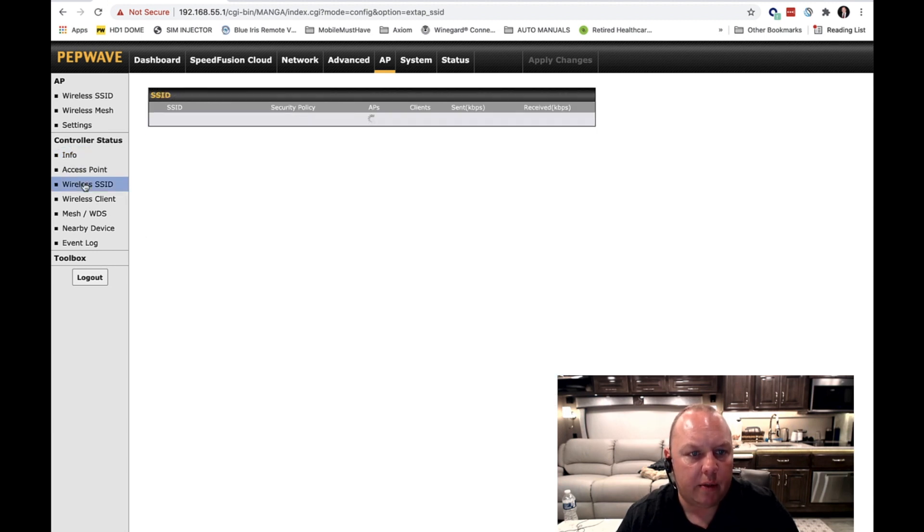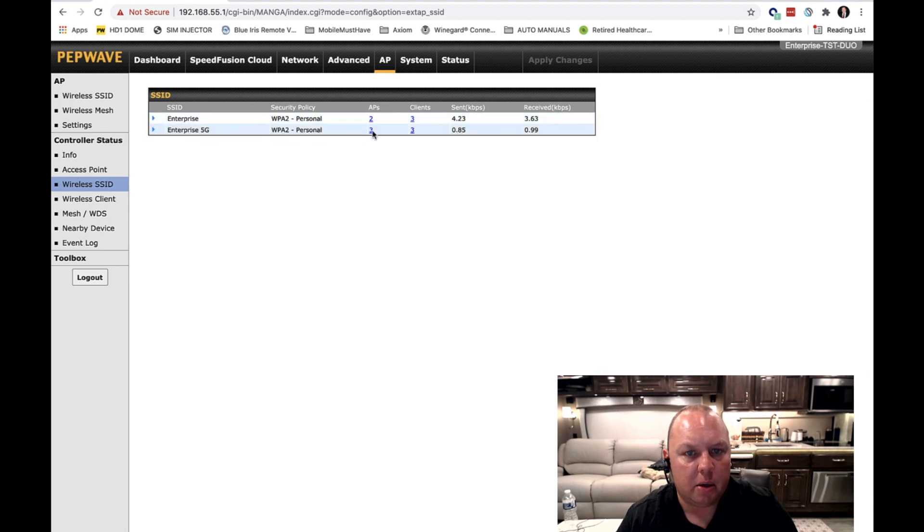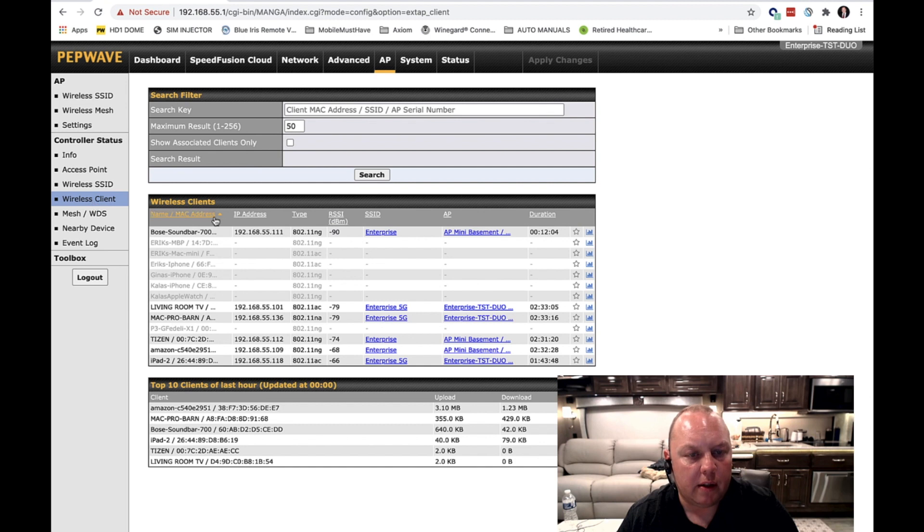You can also check out the Wireless SSID tab, which gives you each of your networks. You can expand these out and see total received and sent data across each frequency, the number of access points, and clients transmitting on each frequency. Moving down, there's a nice feature where you can see wireless clients by SSID and by the access point they're connected to. Don't be too concerned if a device is connected to an access point that's further away — usually just rebooting that device will connect it to the closest one. These devices do a pretty decent job of load balancing across all access points to maximize performance.